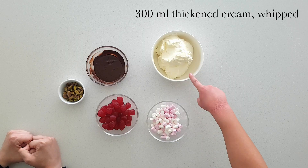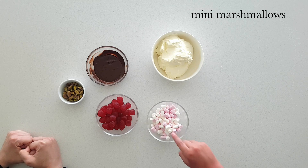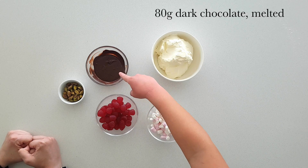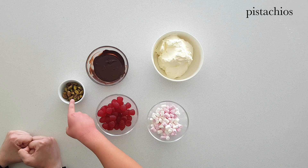Now all we have to do is top the cheesecake. What are we going to use, Aunt Hima? We have 300ml of cream which has been whipped, some mini marshmallows, some melted dark chocolate, raspberry lollies, and pistachios.